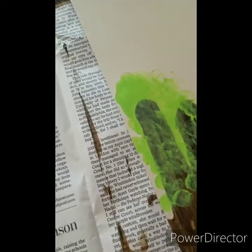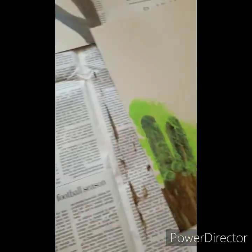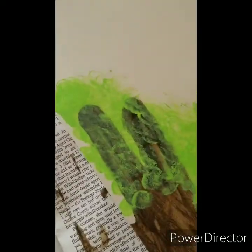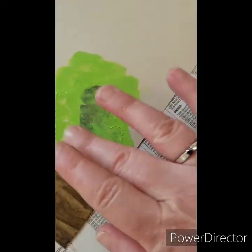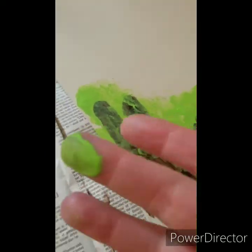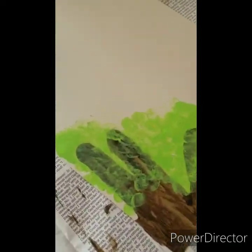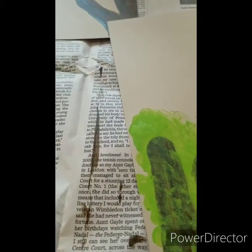Over here we've started using our fingers. All you're doing is getting your finger wet with the paint and then keep going until you run out of paint or it dries on your finger, then go back and do more. I'm gonna do probably a yellow in there and then maybe a little bit darker green, and then that will be my summer tree.